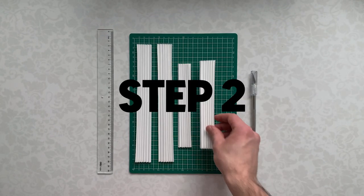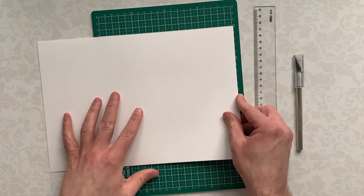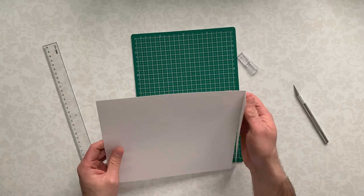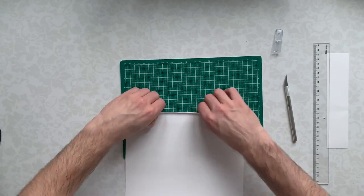Step 2: Making paper accordions. To give our lightbox depth, we need to place layers at some distance from each other. To do this, we take a sheet of paper and fold it like an accordion. The number of folds should match the number of layers.